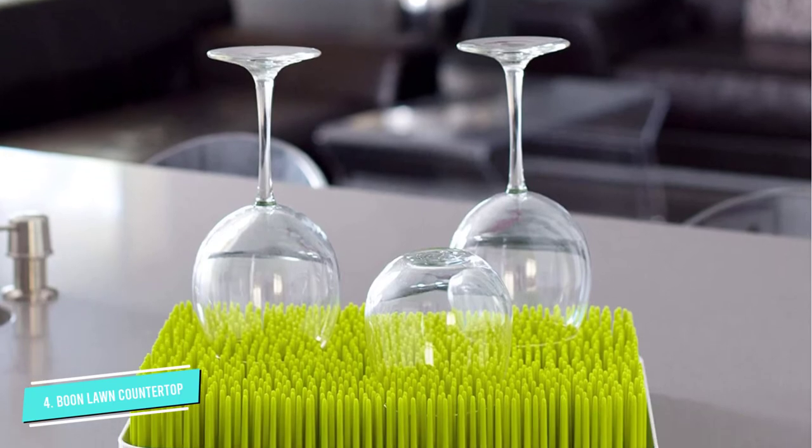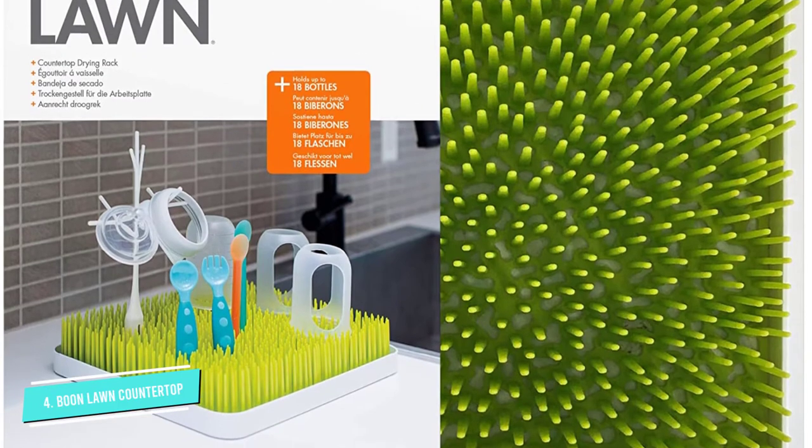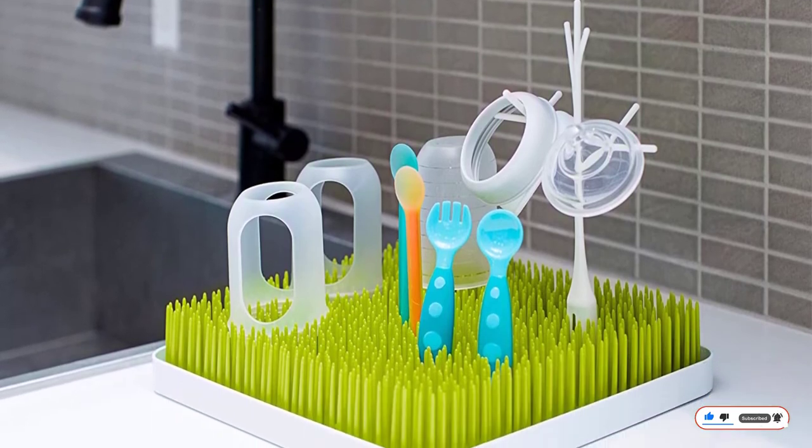Though the lawn name refers to the green color of the plastic, this drying rack is also available in white. Note you may want to pick up a couple of accessories to hold tiny items like nipples, teething toys, and pacifiers.